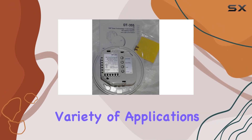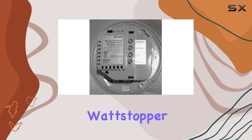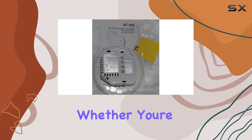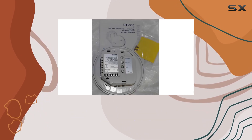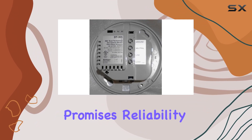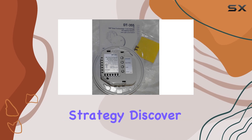Ideal for a variety of applications from offices to classrooms and beyond, the Wattstopper DT-355 proves its worth in both functionality and efficiency. Whether you're looking to upgrade your existing setup or implementing a new system, this sensor promises reliability and performance that can significantly impact your energy management strategy.